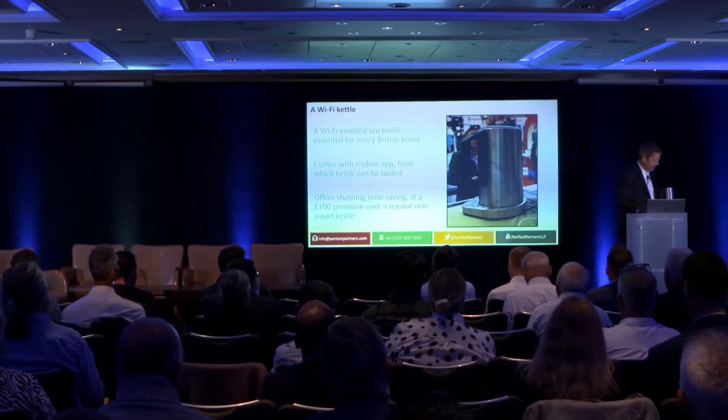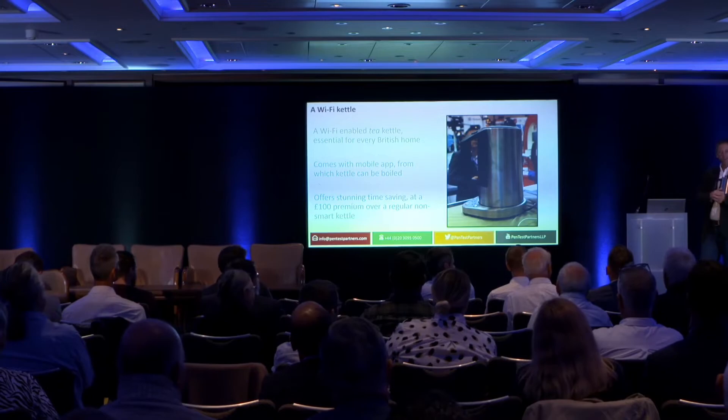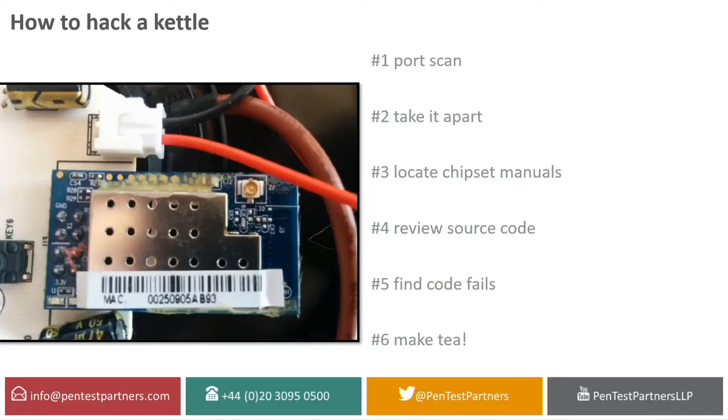We looked at this wonderful 100-pound Wi-Fi kettle and thought, I wonder if it's secure. How do you hack a kettle? Here is the instruction set, this is what you need to do. Number one, like any network device, the first thing we're going to do is port scan it to find out which ports and services are running. And we discovered it was running Telnet. Not a good start — plain text, unencrypted protocol. We don't use Telnet anymore, do we?